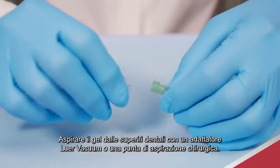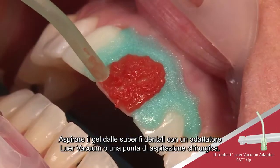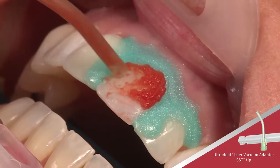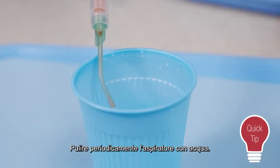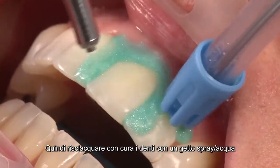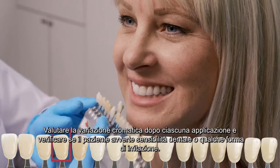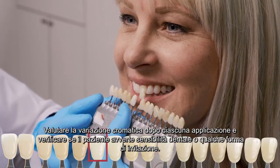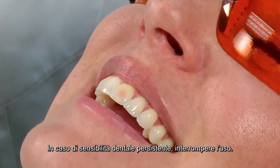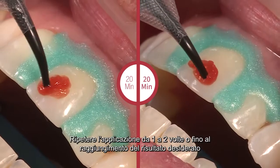Suction saliva with a saliva ejector as needed. Suction gel from teeth using the luer lock adapter and surgical suction tip — do not use water while suctioning gel. Clear suction periodically with water, then thoroughly rinse teeth with an air-water spray. Evaluate shade change after each application and monitor the patient for sensitivity and irritation.